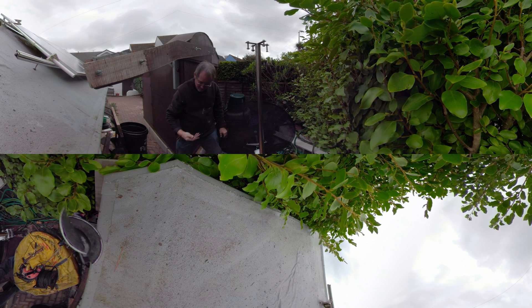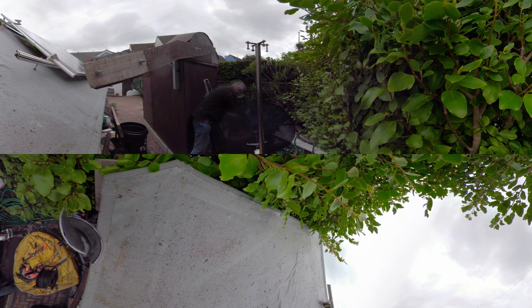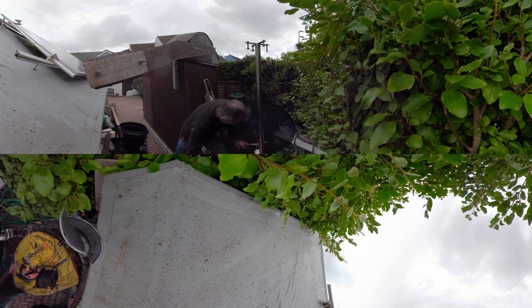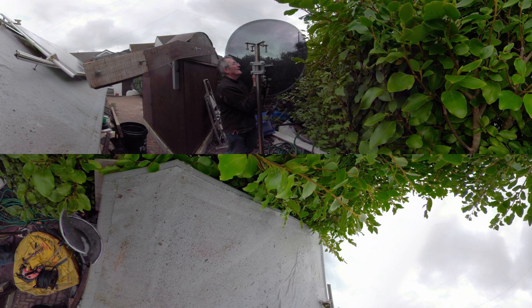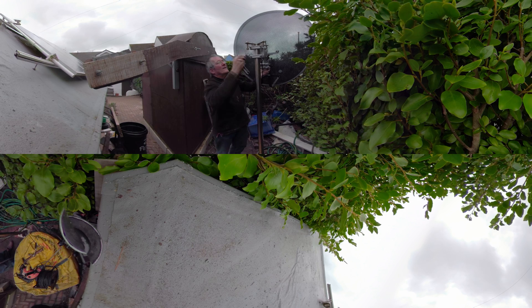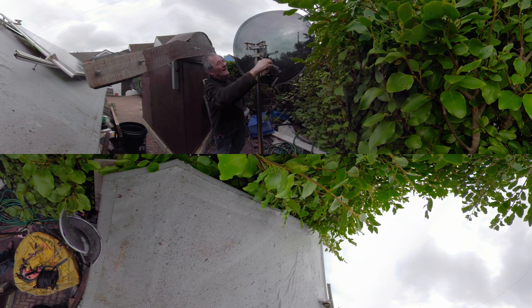So here's the satellite dish positioner. What I'm going to do is have a spanner in my hand, move this up, with the whole lot pointing south, which is that way.